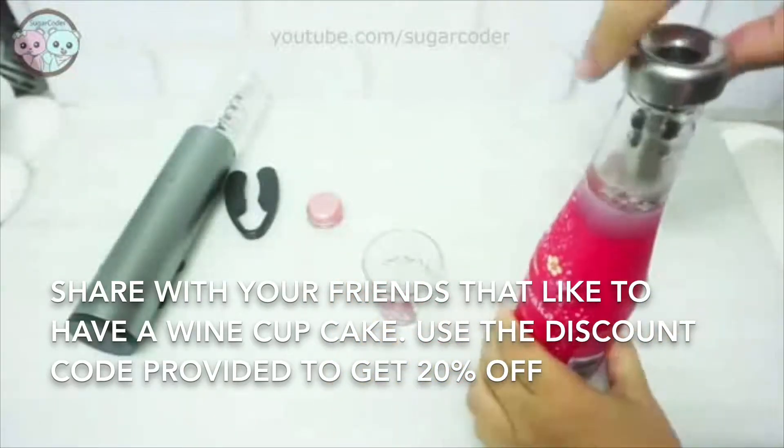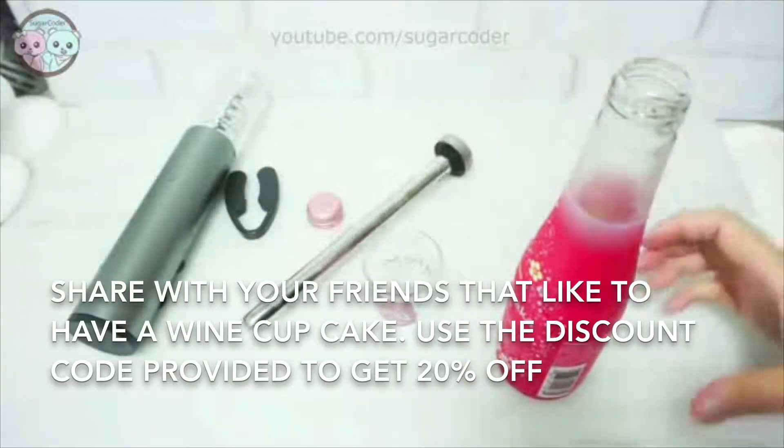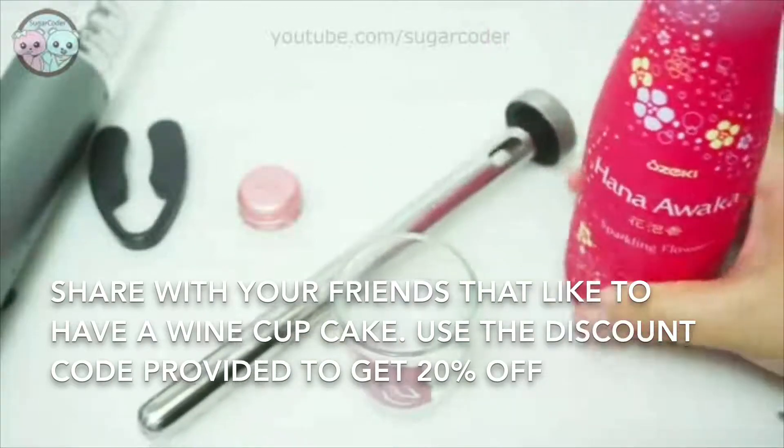And voila, your drink stays cold. I left the bottle on a counter for about an hour to test out the beer chiller sticks and it turned out pretty good. I was impressed at how cold it kept my drink.